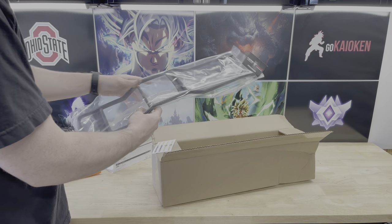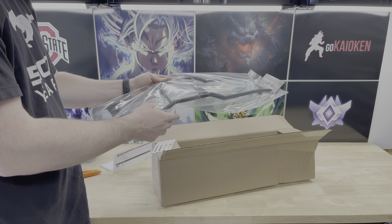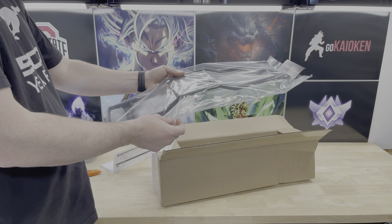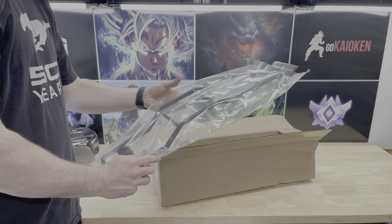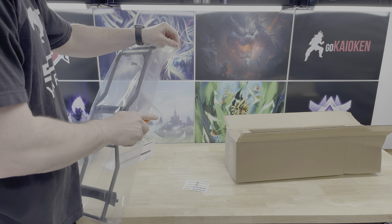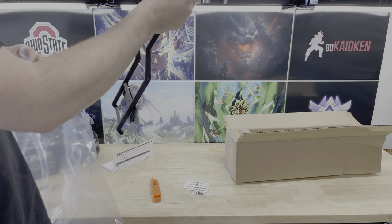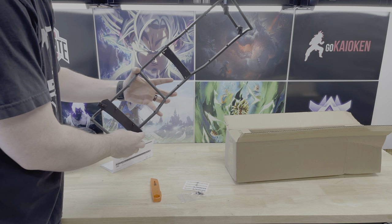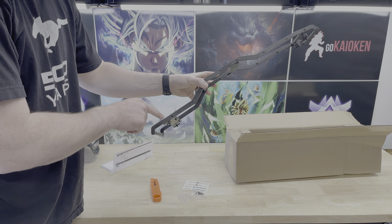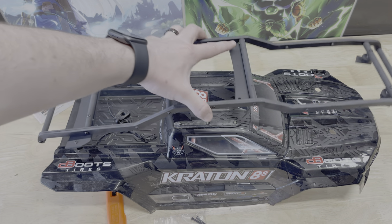Usually these don't come nearly fully assembled like this, but luckily this one is — it looks like it's going to be pretty simple to put together. Let's go ahead and get it opened up. We've got some stickers, two screws that popped out, the whole cage, and then some spacers and screws.